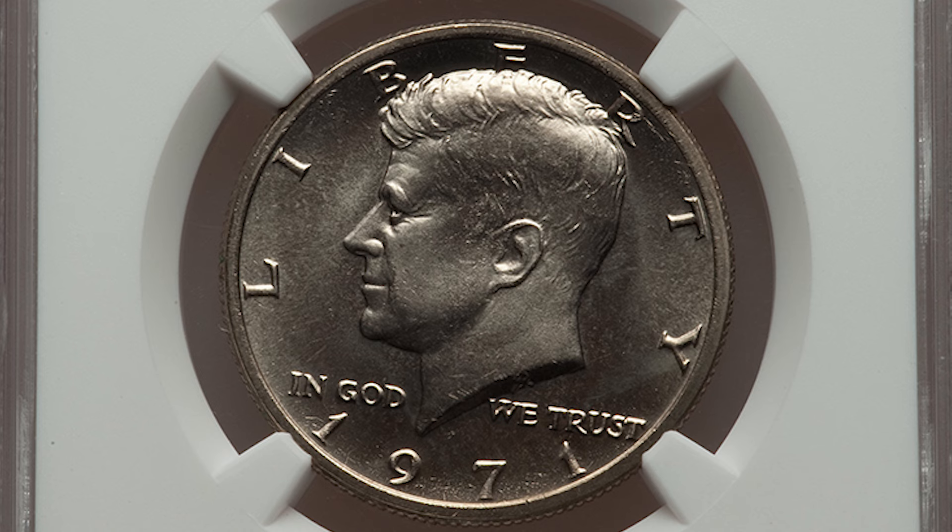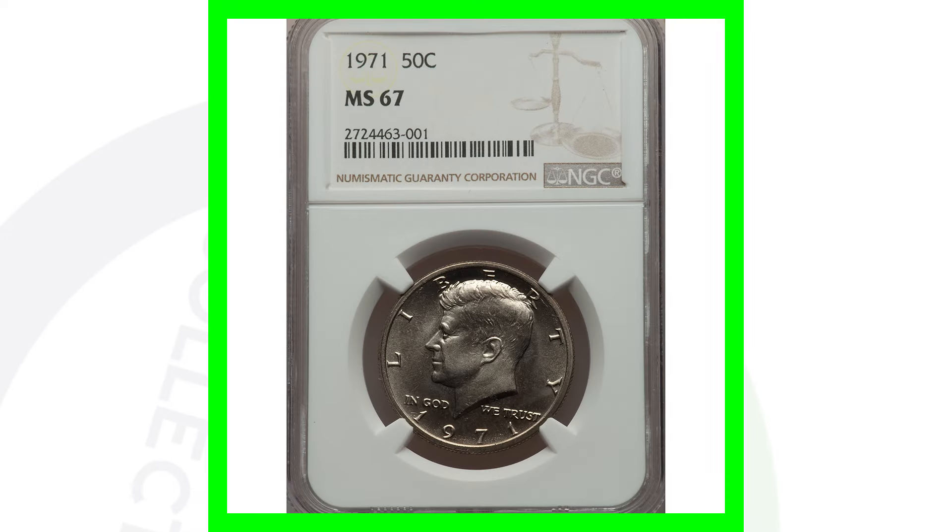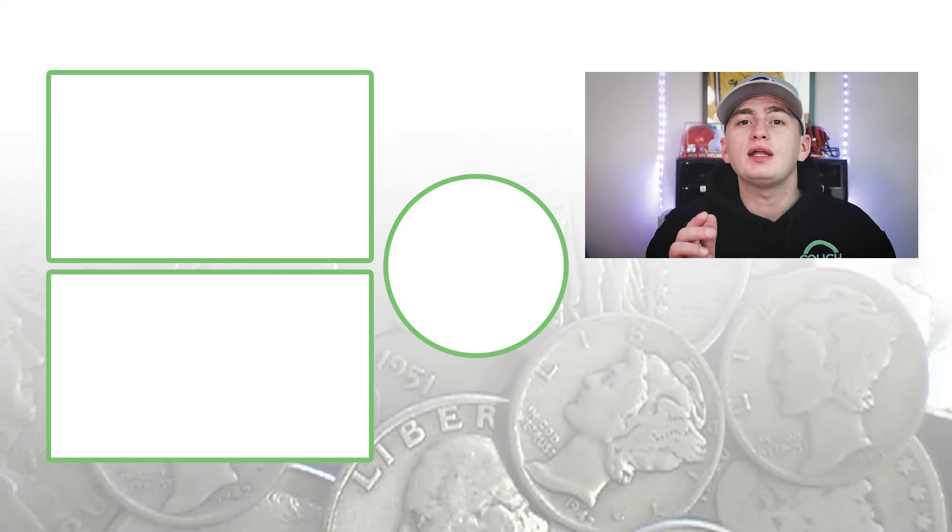Here's a regular 1971 no mint mark with a high grade — graded at Mint State 67. If you're not familiar with coin grading, go to YouTube and type in 'coin grading Couch Collectibles' and I have a few videos on that. This coin, because of the high grade, sold for over $1,500.